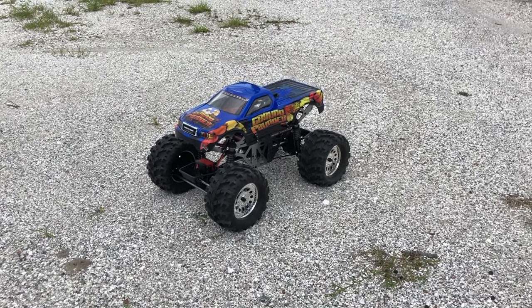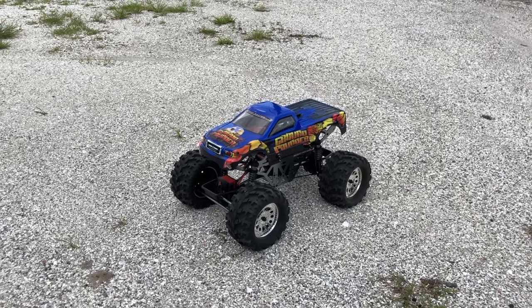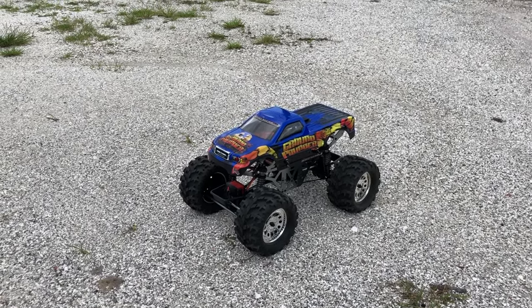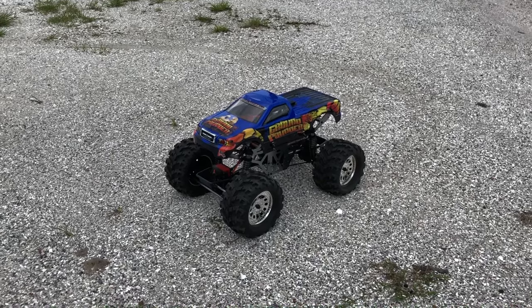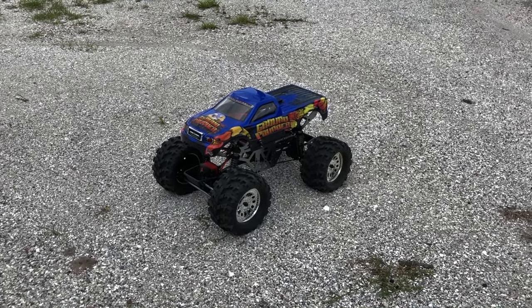What's going on guys, Joe with OMG RC here. Today I'm running the Ground Pounder from Red Cat. I figured I'd just run it out in this little open field here, just have a good time — there are a couple little jumps and everything like that. It's running on 3S, it is a brushed system, so it's completely stock. Just put a 3S LiPo in there. Let's get started.